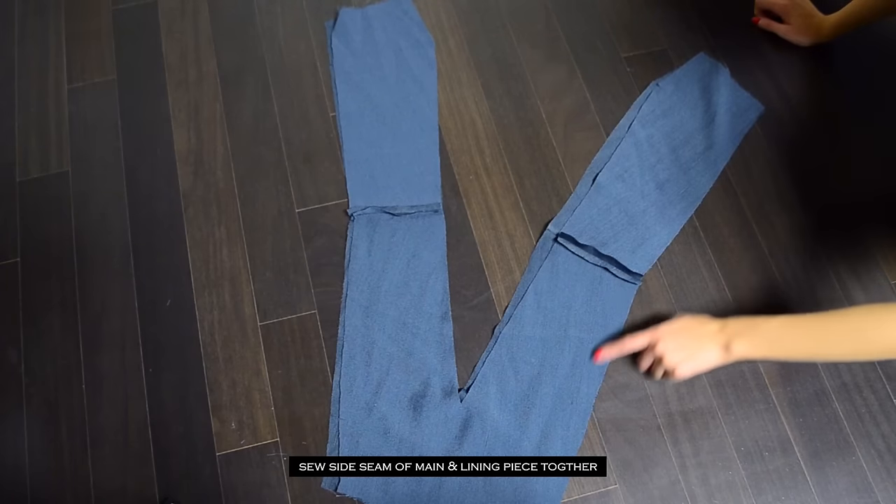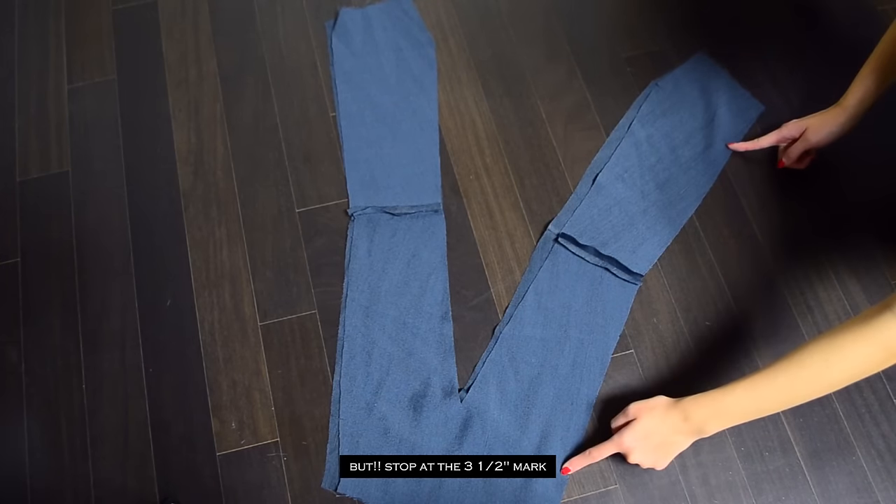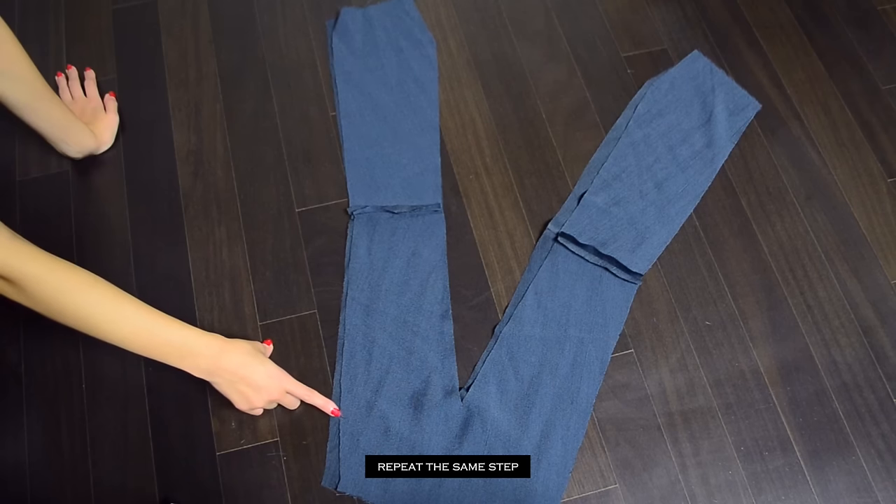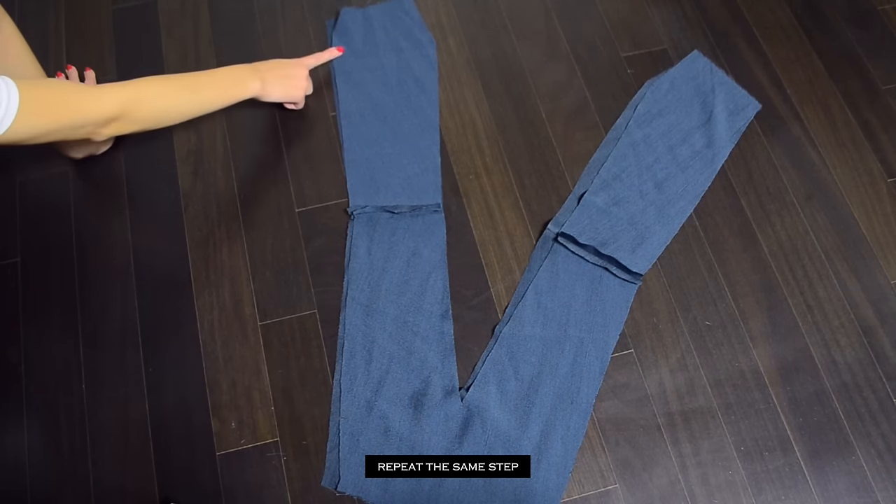Make sure to not sew the area where we previously made the three and a half inch mark, and also do not sew the center back seam together when sewing the inner seam.